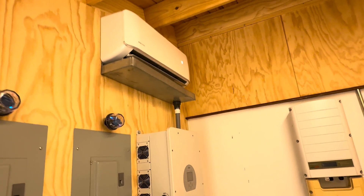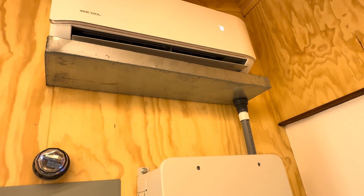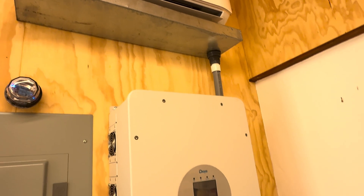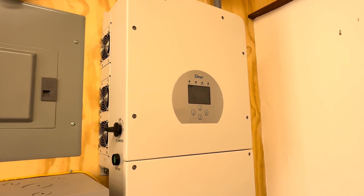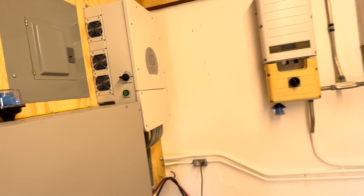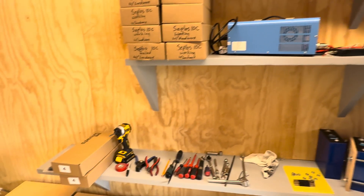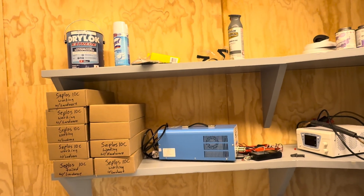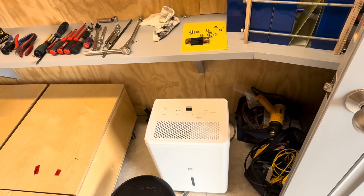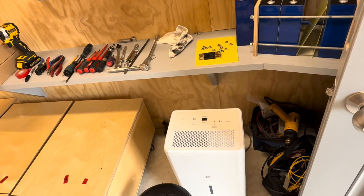Air conditioners are up here. We've got a drain pan underneath just in case it were to ever leak — it has its own drain, but this drain pan, if it ever leaks, drains to the outside so as not to drip water down onto inverters or batteries. There's some shelving in here for tools, spare BMSs, and testing equipment, and a small dehumidifier so that if it starts to get humid in here, we can run the dehumidifier for a couple of hours and dry it back out.